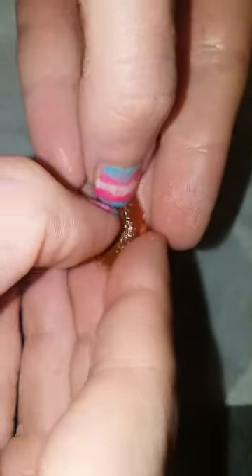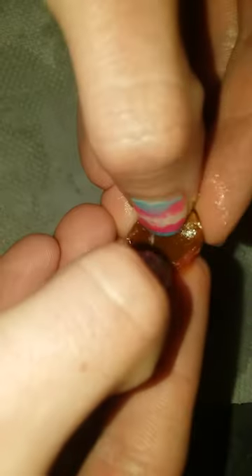You can eat this, assuming it's clean already and you didn't just pick this off the ground, because this is more flesh — fruit flesh, not human flesh.